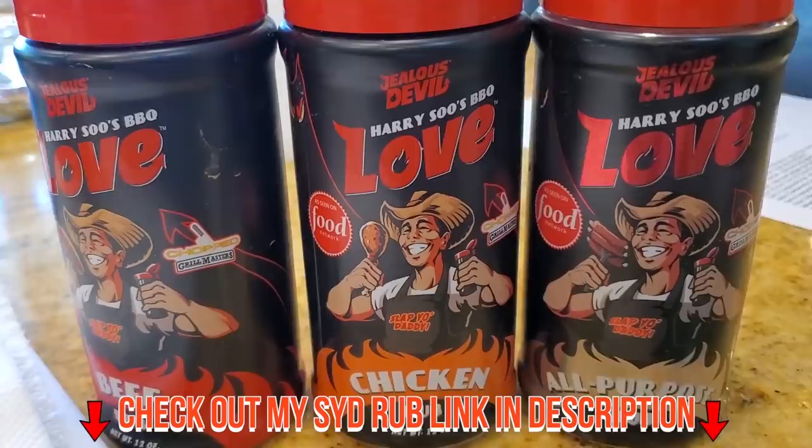We're going to apply some all-purpose rub on it. I'm going to be using my award-winning USA rub, applying a nice even coat.